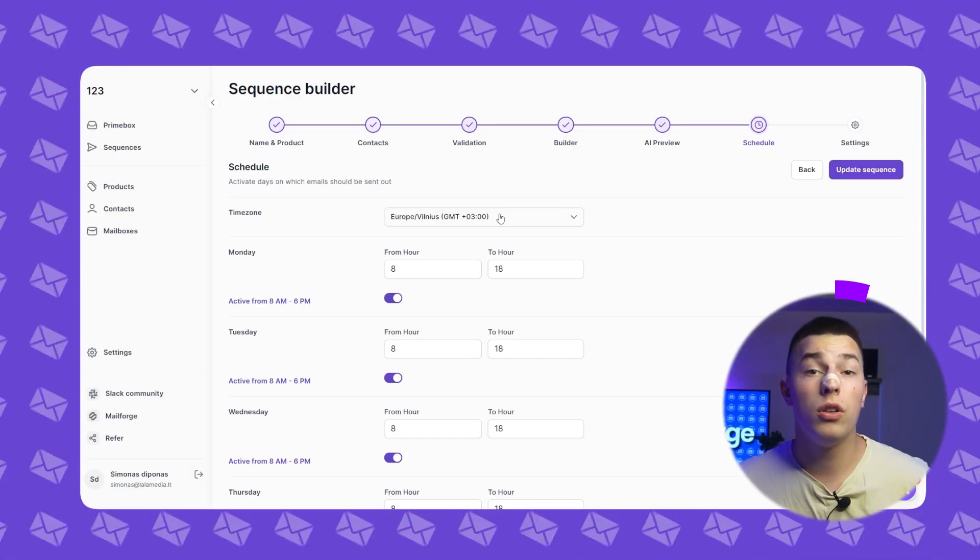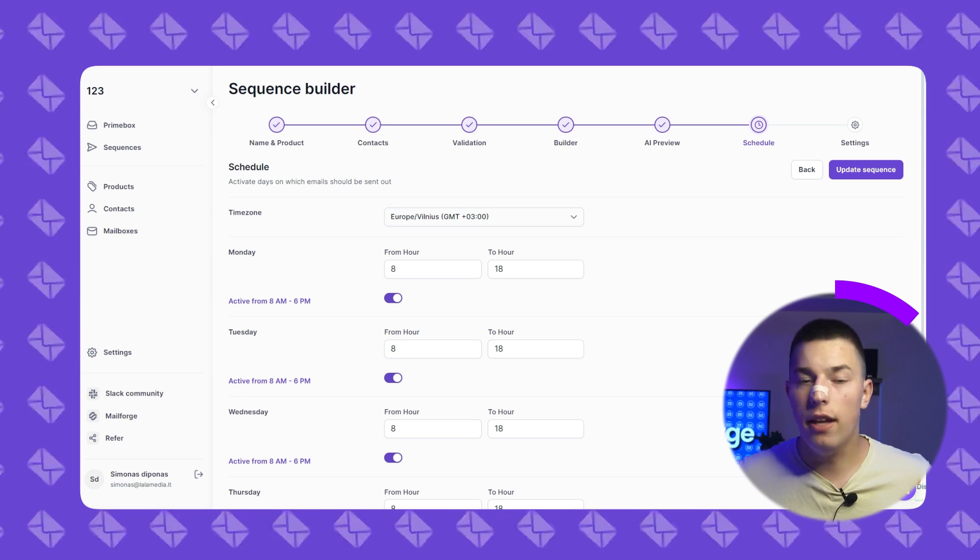Schedule is pretty self-explanatory. Select the time zone you'd like your emails to be sent in, and do the same with days and time. Click next.